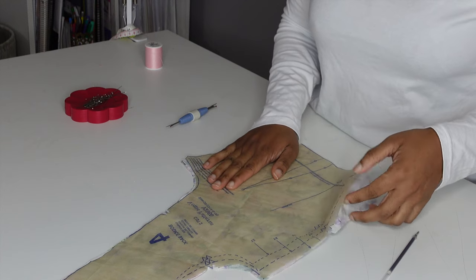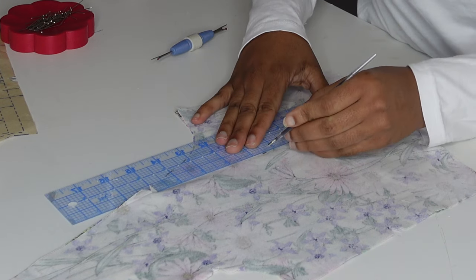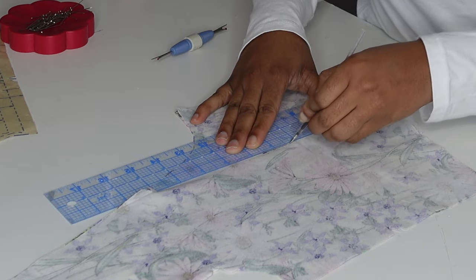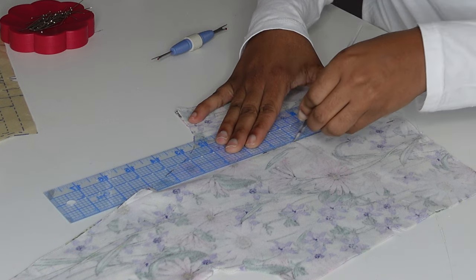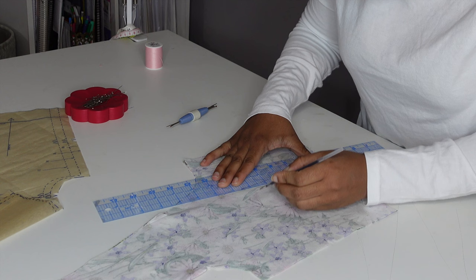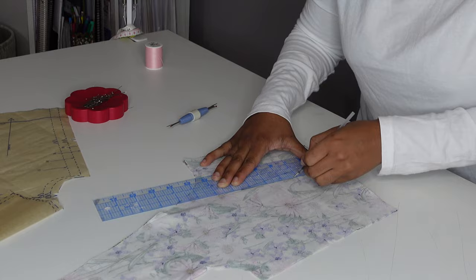I proceeded with the mock-up and followed pretty much all of the instructions to a tee. I didn't want to leave too much out when doing the mock-up, just in case it fit well or the fit could be adjusted to where I would have another complete bodice and perhaps have more than one dress.